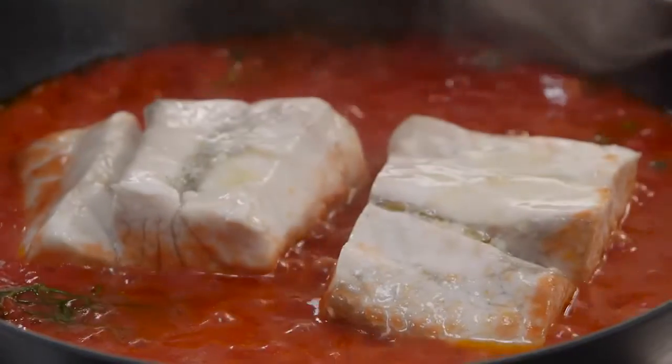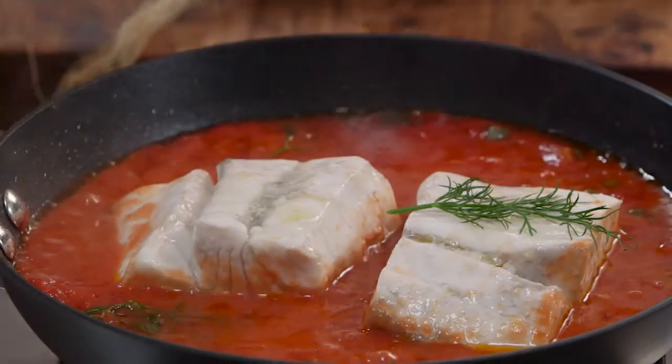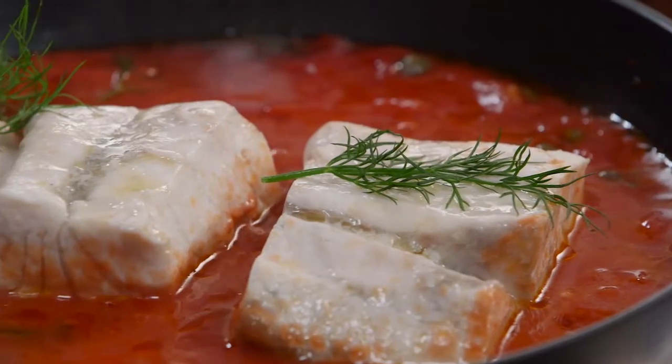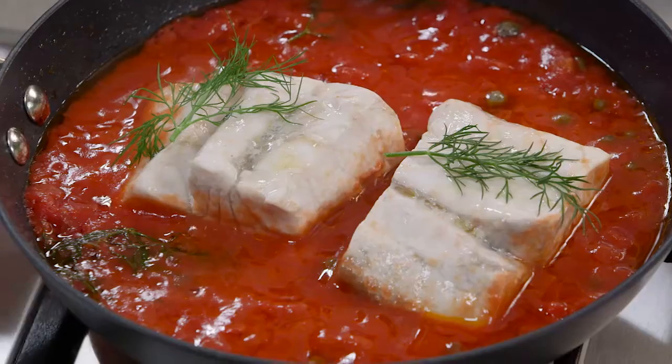And voila — this is a healthy, simple dinner to make in ten minutes. Just to finish it off, some dill. Serve this with some quinoa, mashed potato, or rice. Or if you want to keep it really light, you could add some spinach or some green beans. Let's go!